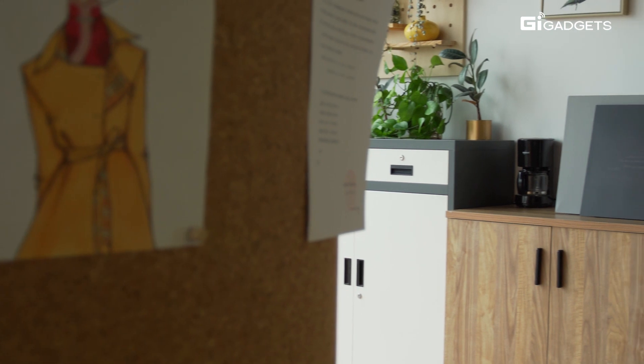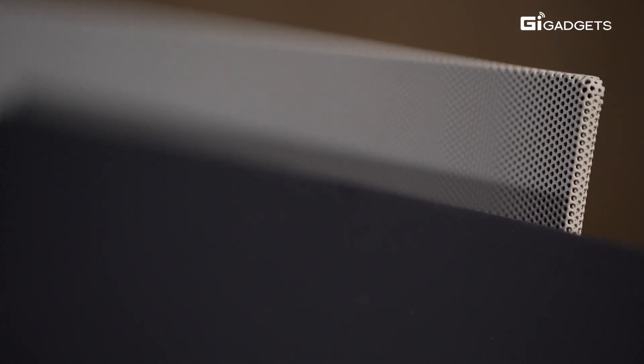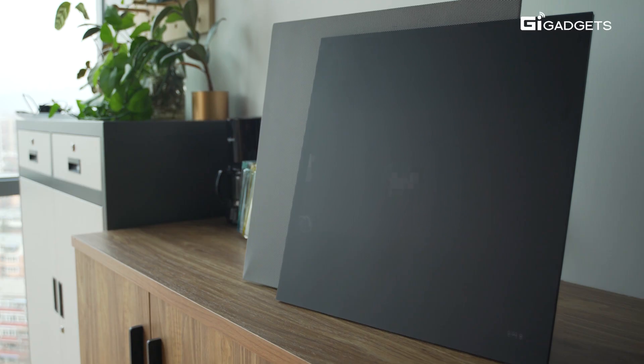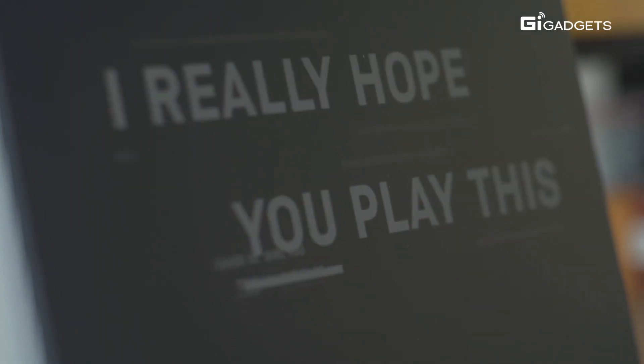The Canvas is the second model in their line of Lyric Speakers following the release of the original speaker in 2016. This new design is sleek and simple, consisting of a hi-fi speaker in the back and a screen in the front. It looks futuristic yet also retro, kind of like two vinyl record jackets. And in a way, this is the new album case for the modern age — but instead of opening up the cover to read the lyrics, this speaker displays them with hip creative animations.